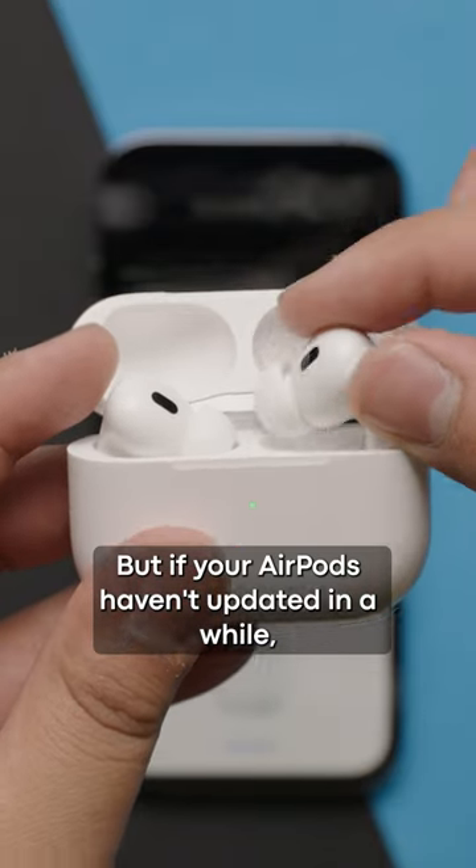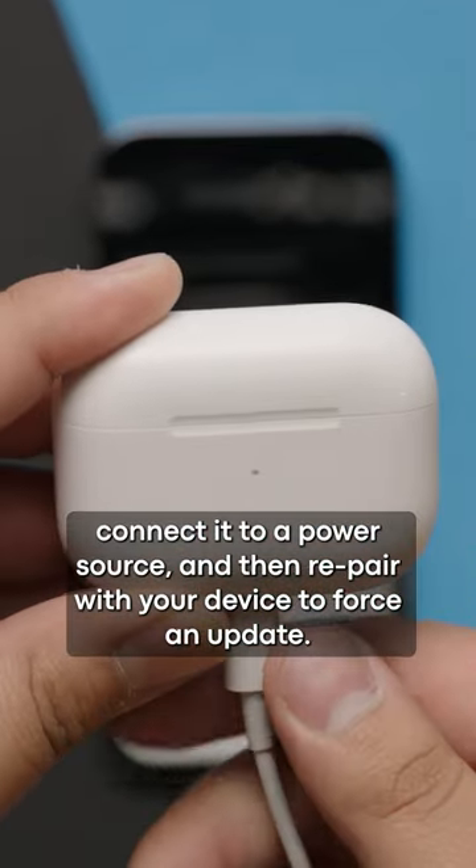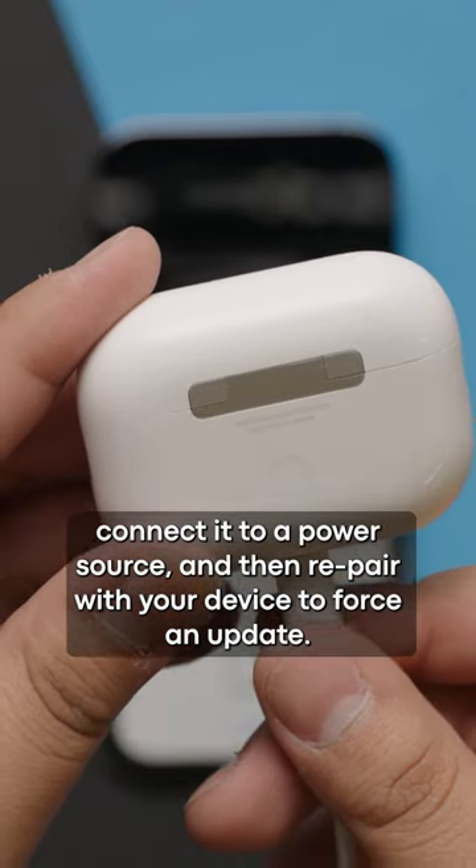But if your AirPods haven't updated in a while, then what you could do is put the earbuds back in the charging case, connect it to a power source, and then re-pair with your device to force an update.